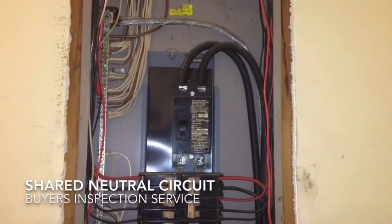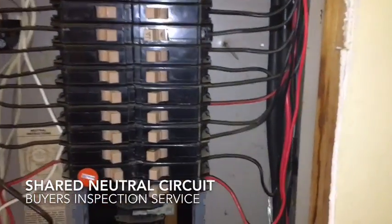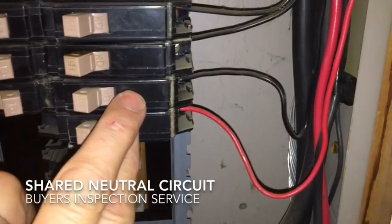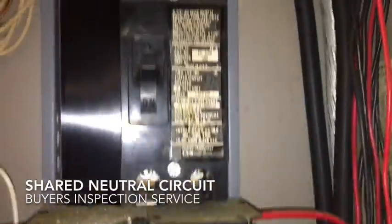On this panel we've taken the cover off, and one thing we'd like to show you is a very simple fix for a common issue we find quite often. That is where you have a black and a red wire going into two breakers. When you see a black and a red wire, more than likely we are sharing a neutral.